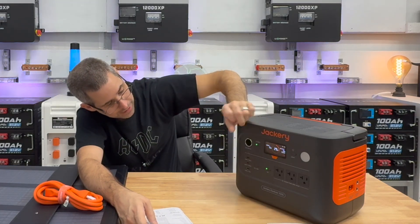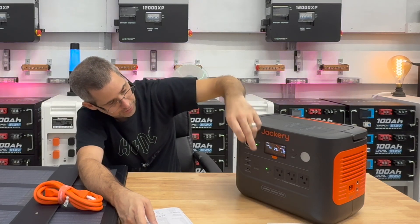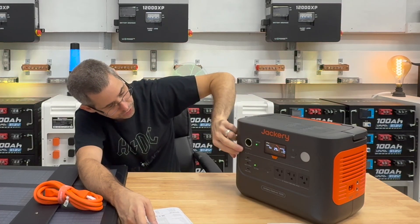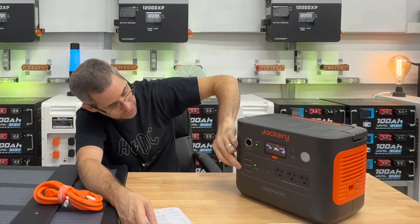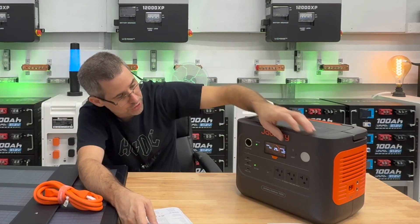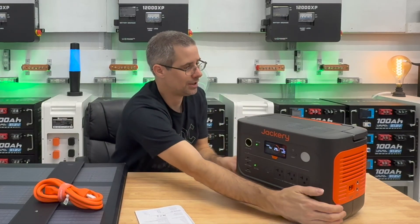The AC output turns on three outlets and you can hear the inverter click in. The DC output covers the USB-C ports, the standard USB connection, and a cigarette lighter at 12 volts, 10 amps.